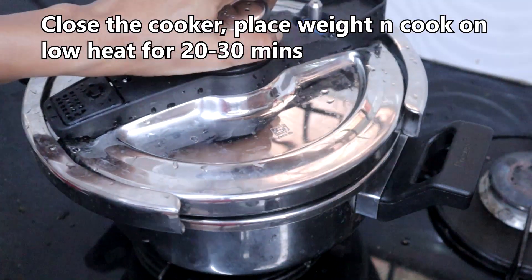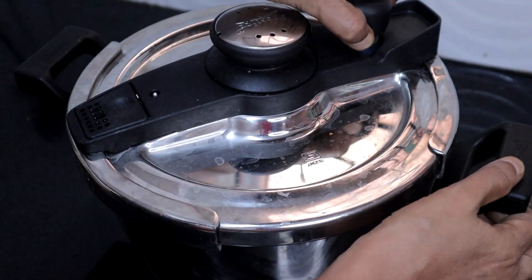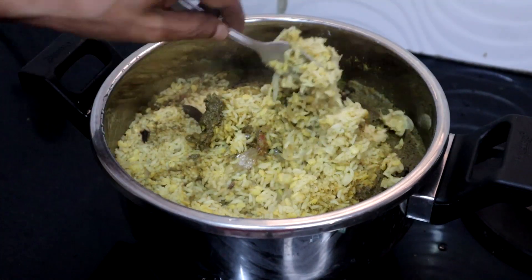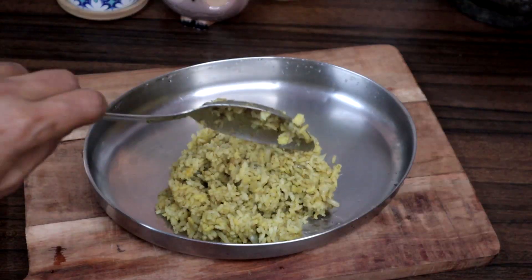Close the cooker and place the whistle. Cook on low heat for 20 to 30 minutes or until done. Add 1 cup of hot water if needed. Mint khichdi is ready.